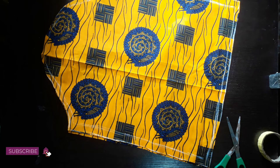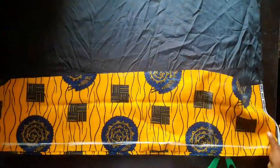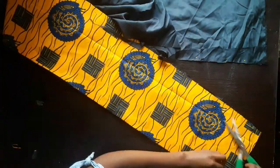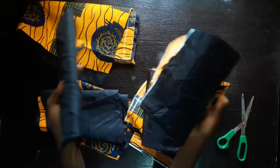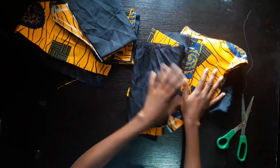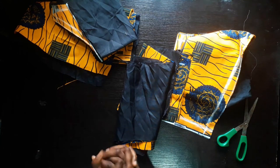Now we're going to cut the lining pieces. The lining pieces are an exact replica of the main fabric pieces. The only difference is that the back and front skirt lining will be cut shorter than the main fabric - you can determine by how many inches: one inch, 1½ inches, or two inches. This is just to ensure the hemline looks very neat and clean. So these are the two sleeves, the sleeves with lining, the back and front bodices with lining, and the front and back skirt pieces with lining.